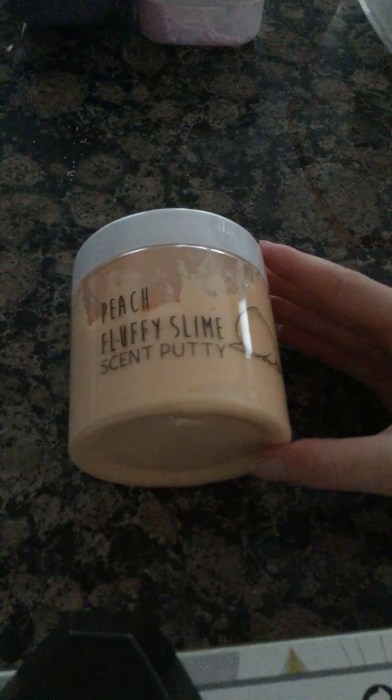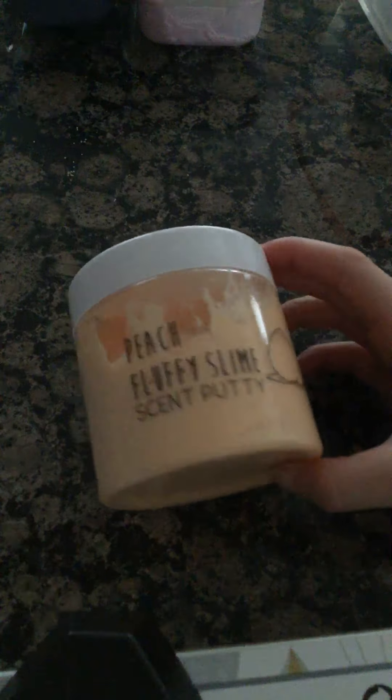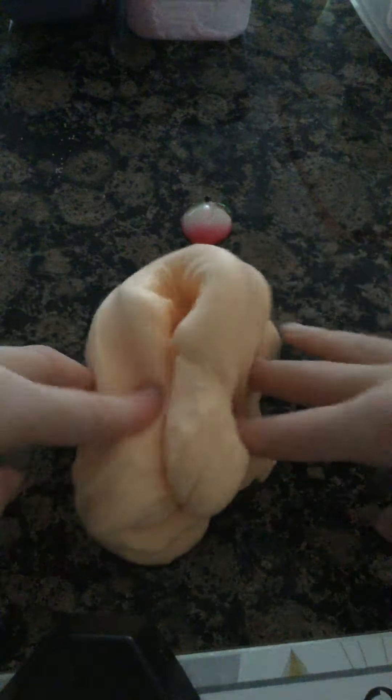Okay, next slime coming up at number 3. We have this one. This one was from the same shop. These last three slimes are the best. This one is so good. Even though I bought it from the same shop, it's a lot better. Here's the little peach charm, let me take it out. So this one's a lot better at poking, a lot stretchier, and it doesn't tear that much. And it also smells just like peaches. Oh, I love it. It feels so nice. I just love this one.